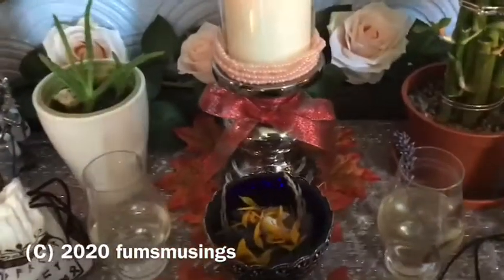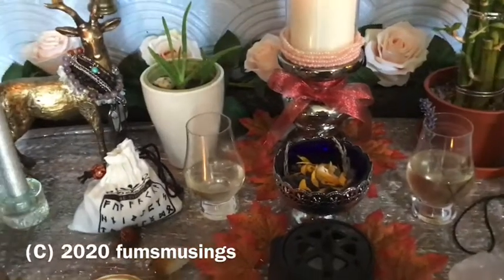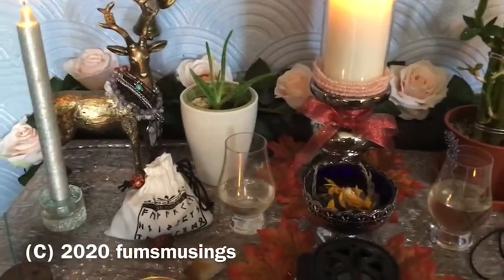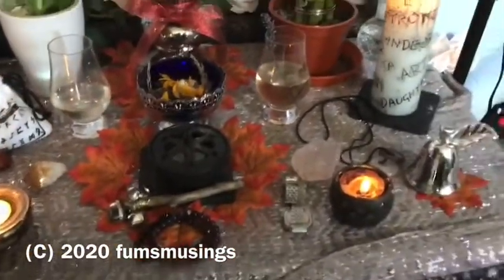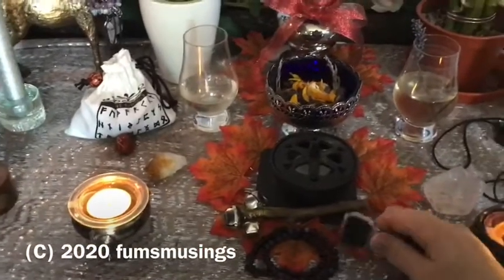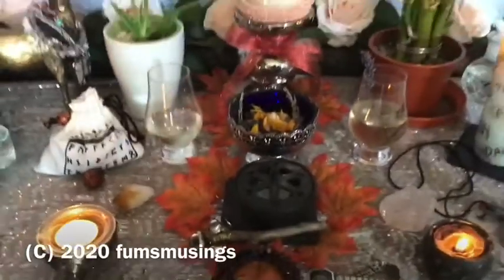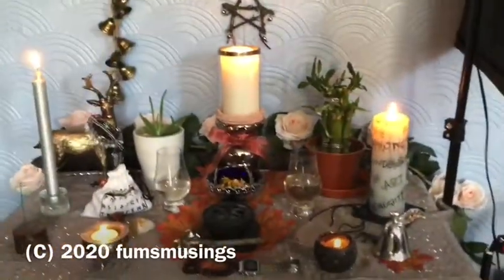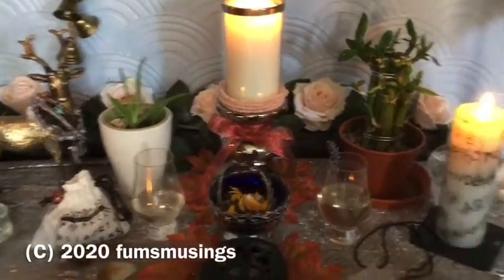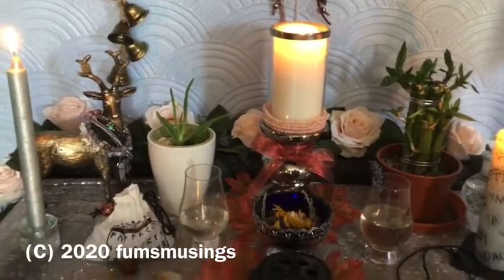I've got some grass seeds there to represent the season — I know it's not like hay or wheat or anything, but I haven't got anything like that. If you wonder what my watch is doing on here, what I like to do is keep my jewellery that I wear on my altar space, so then when I wear it I feel more of a connection with my altar space and it reminds me of home.